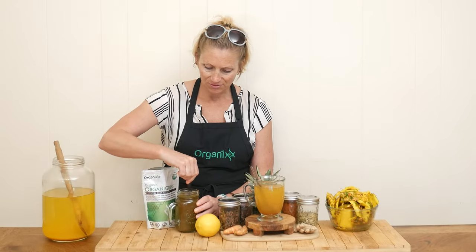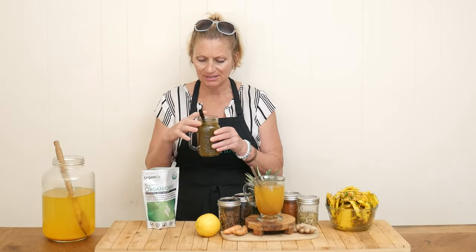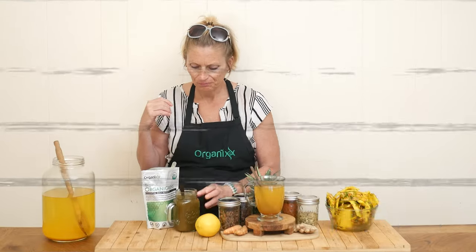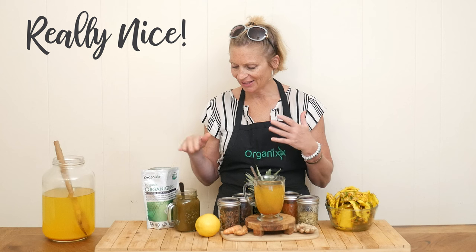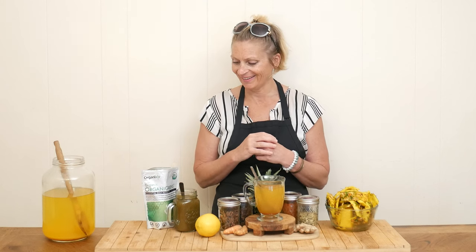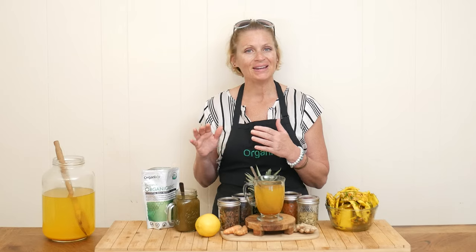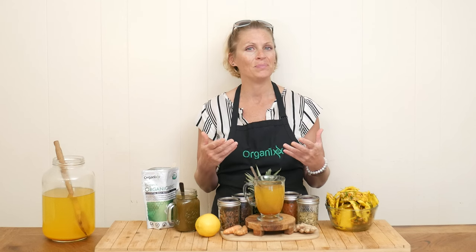Now I want to give the one that has the organic greens in it a taste. That's really nice too. Again, a little spicy because, you know, cayenne pepper and me. But the green isn't coming off real strong either. It's a beautiful blend. And hence the name, Soothing Pineapple Peel Tea.